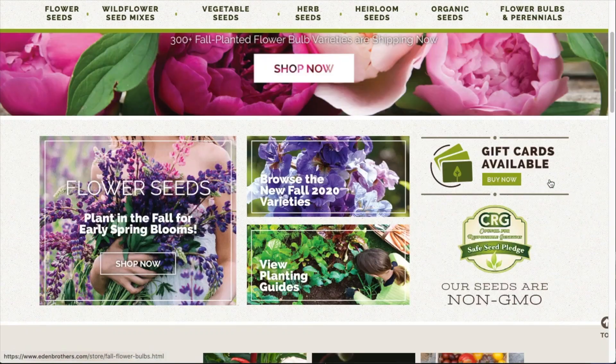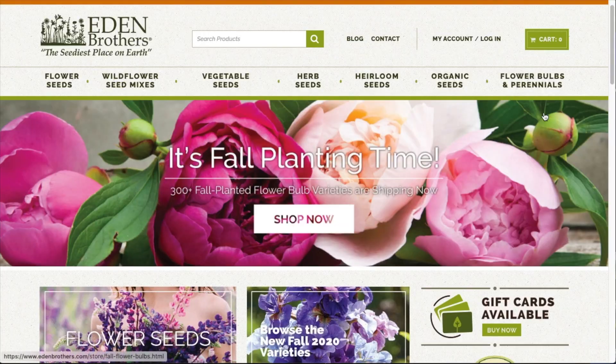And they sent me a little free gift — this is an annual mix of seeds: marigolds, cosmos, cornflowers, and zinnias. I'm loving my little free gifts. This one is from Color Blends and this one is from Eden Brothers. Dutch Bulbs didn't send me a gift! Here is the Eden Brothers website — it is just so pretty.